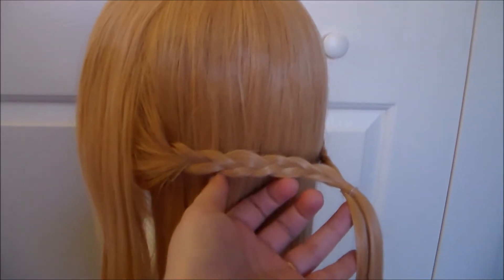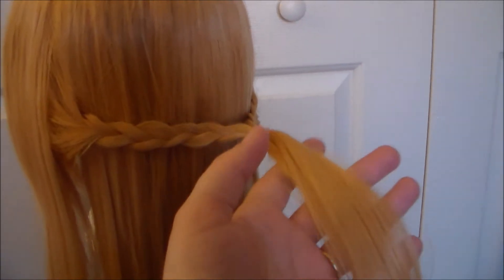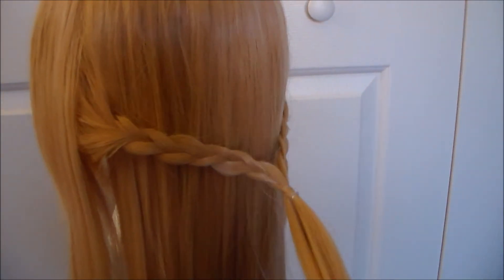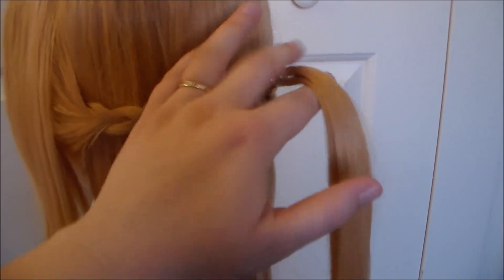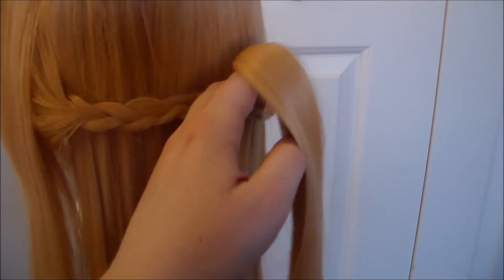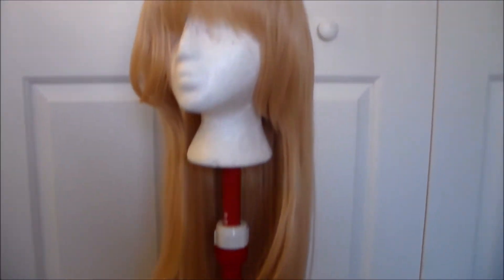It did not come pre-braided — I did this myself, and I'm leaving this bit long instead of having the little floof that she has on the back, just because I plan on using this wig for another character and I didn't want to do any super permanent cutting to it aside from probably doing the bangs later. I was on a limited budget so that's why I went for more of a budget wig, but I think it'll work.